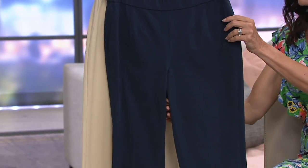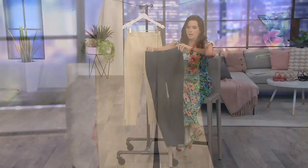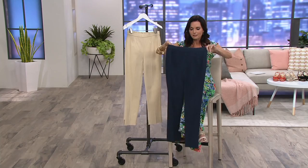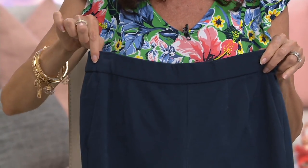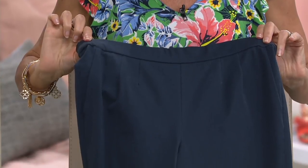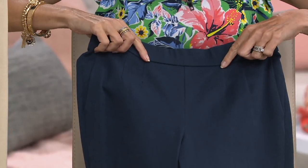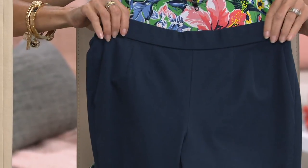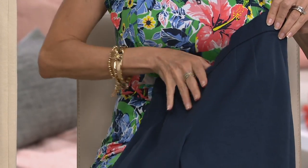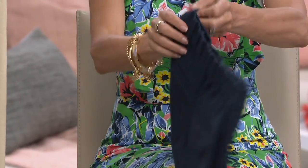Really consider this when you need a good essential pant in your wardrobe. It's a full pull-on pant with a fully elasticized waistband, but it has a flat front — about two inches in the waistband. You have some lovely darts right here to keep that flat, clean line in the front.